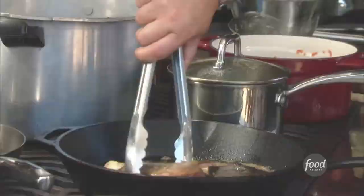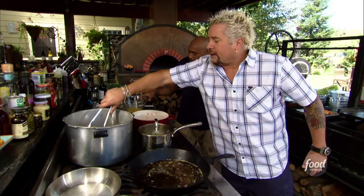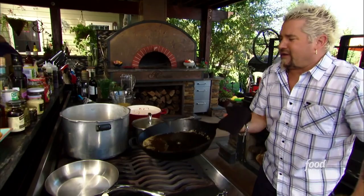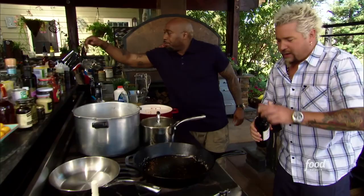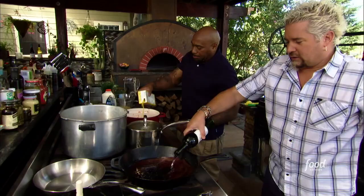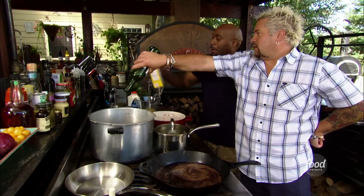We're going to be using this stock out of the pressure cooker later, so I'm going to dump this in too. This is where things are going to get a little wild — take a little red wine and deglaze this pan. How much wine do you think I should put in? Let's go — it's a whole bottle. It is the holidays!